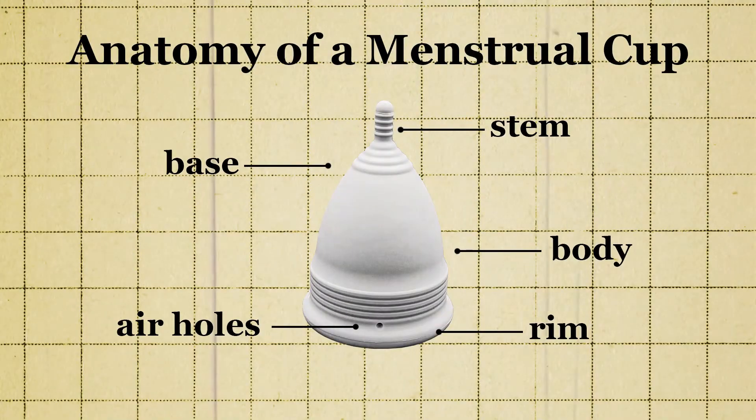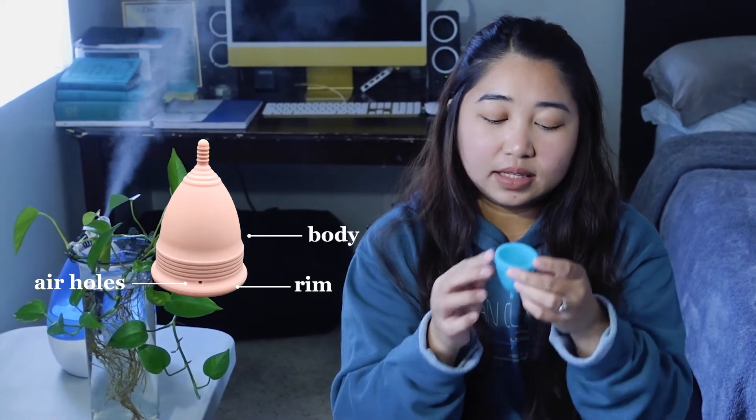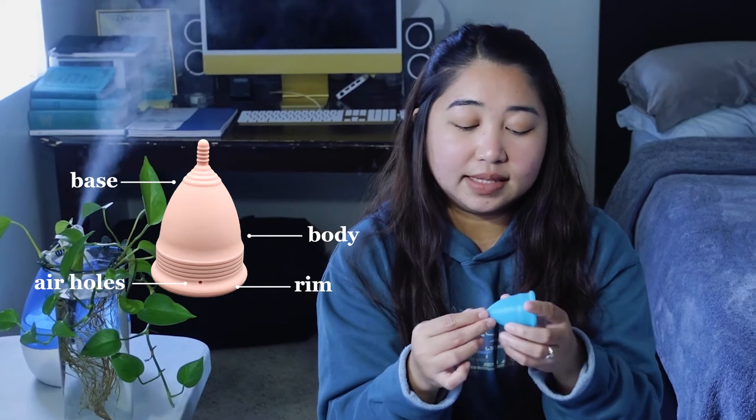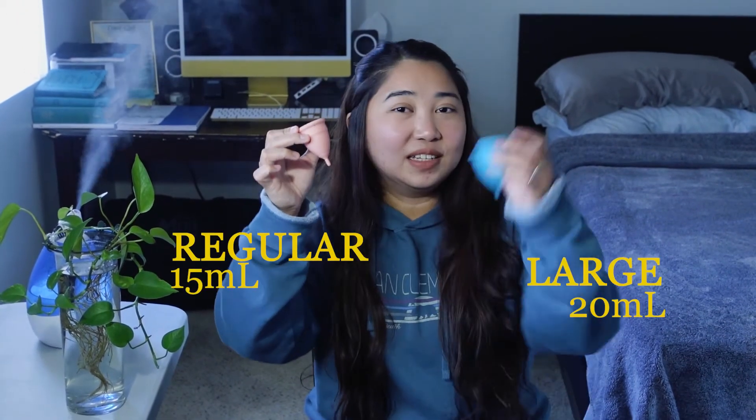First, I'll explain the anatomy of a cup. Most cups out there have the same parts: this is the rim, these are the air holes, this is the body, this is the base of the cup, and this is the stem. For Higala, they have grip lines on the stem, on the base, and on the upper body, which is nice. As for the sizes, I have both regular and large — this is 15 ml and this is 20 ml.